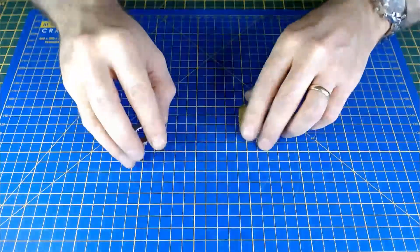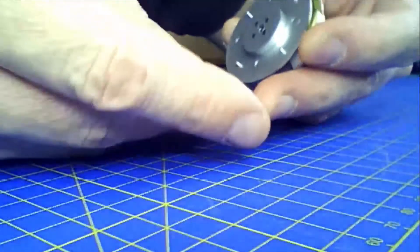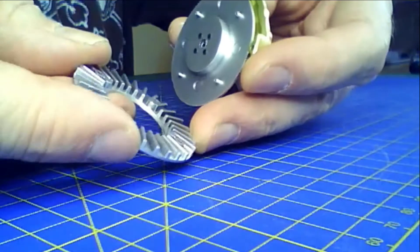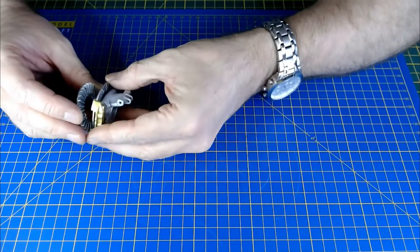First thing we're going to be doing is putting the brake disc together itself. You've got some pins and some holes — just line those up and it's a push fit.